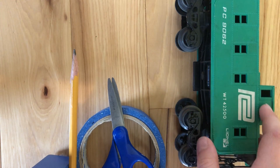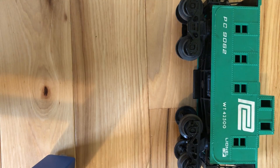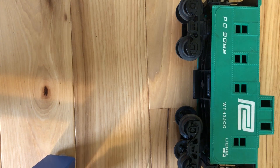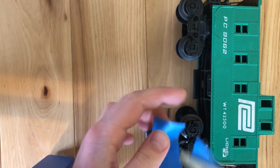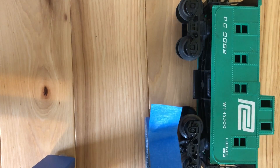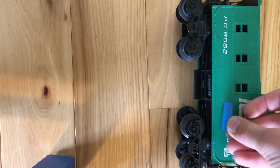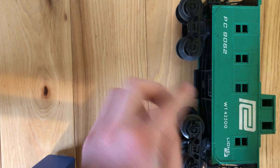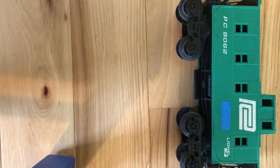Now I will show you my graffiti on model trains, part one. Step one — and this will always probably be step one — get your pieces of tape to match. I will cut just a little piece off the top so it's perfectly flat. Next I will cut a little slit.